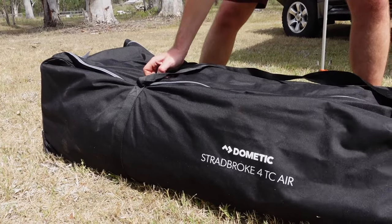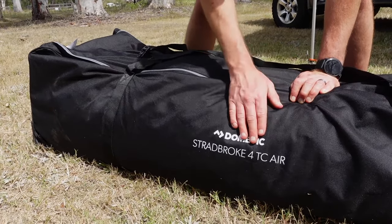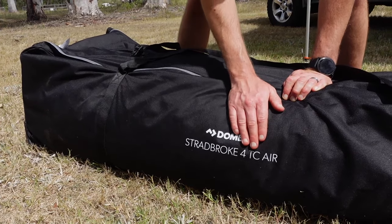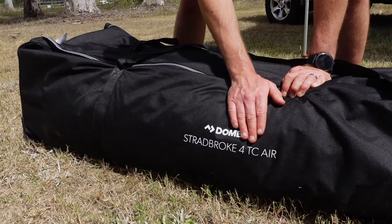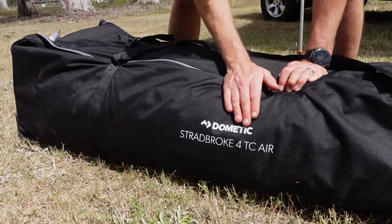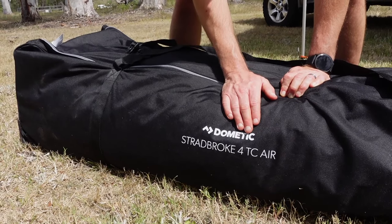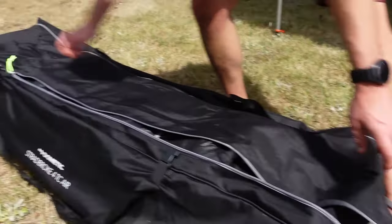It comes in this big carry bag. The 4 TC Air stands for four person. TC is the Weather Shield Technical Cotton, which is the material the tent is made out of. It's designed for Australian conditions — the heat, the bugs, and the heavy rain you can get when you're out in the bush. And Air because it's the inflatable tent.